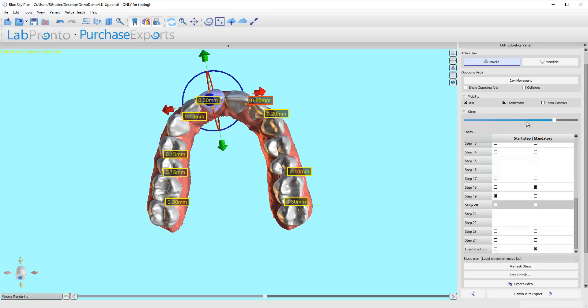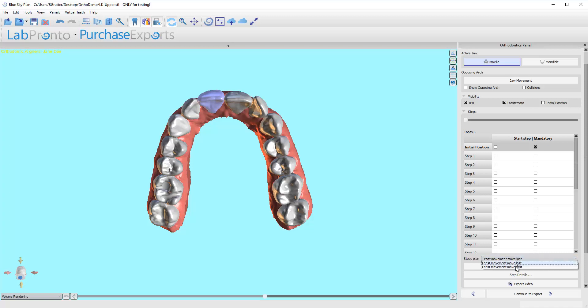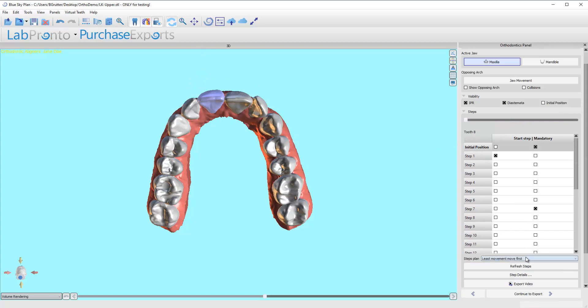How are these teeth moving? One of the things this software does is the default is to have least movement last, which means that whatever tooth moves the least, it's going to wait to do that to the very end. We can also change that to least movement first, so everything starts moving right away, which can sometimes help certain things or hurt other things. Let's take a look back at what it looked like when we had least movement first.